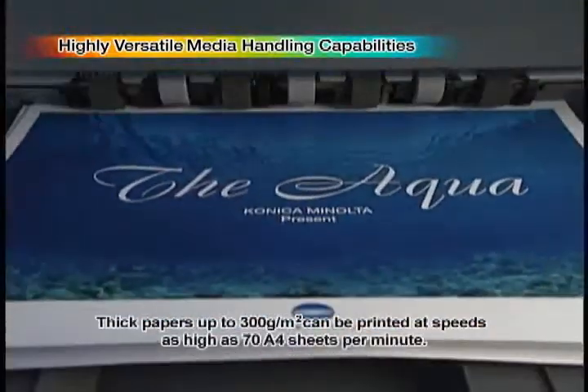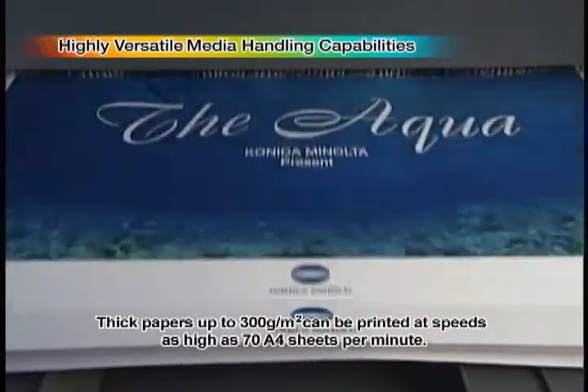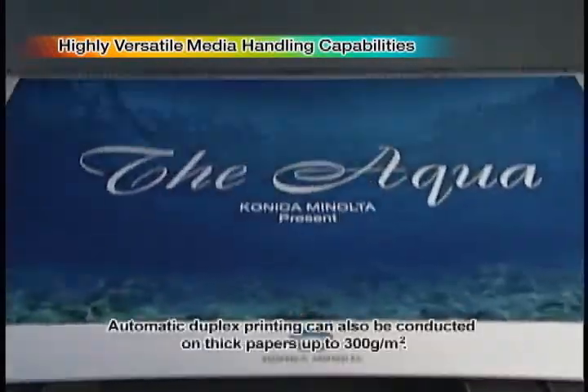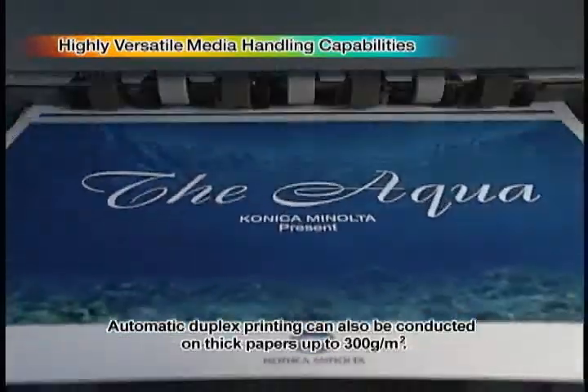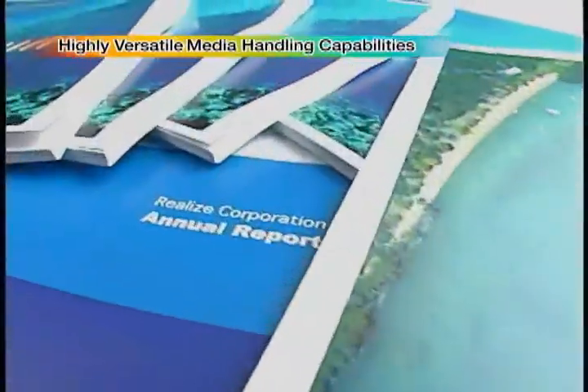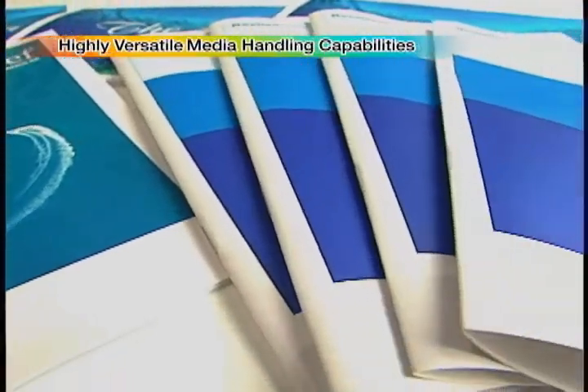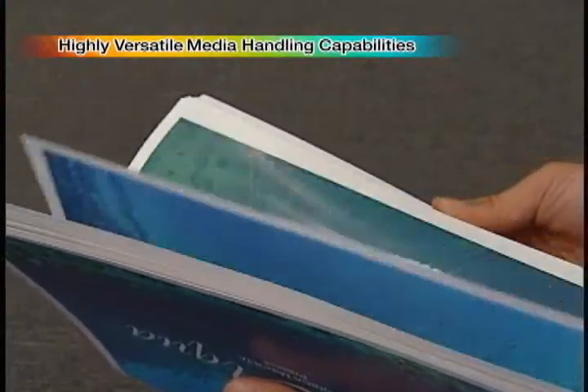Thick papers up to 300 grams per square meter can be printed at speeds as high as 70 A4 sheets per minute. Automatic duplex printing can also be conducted on thick papers up to 300 grams per square meter. Customers' diverse needs for sophisticated high-quality printing are completely satisfied with speedy delivery of high quality output.